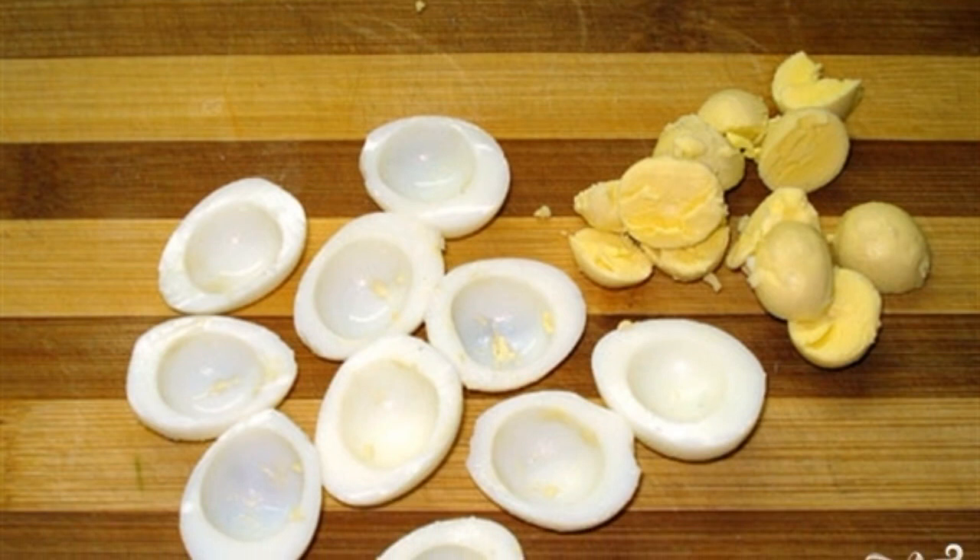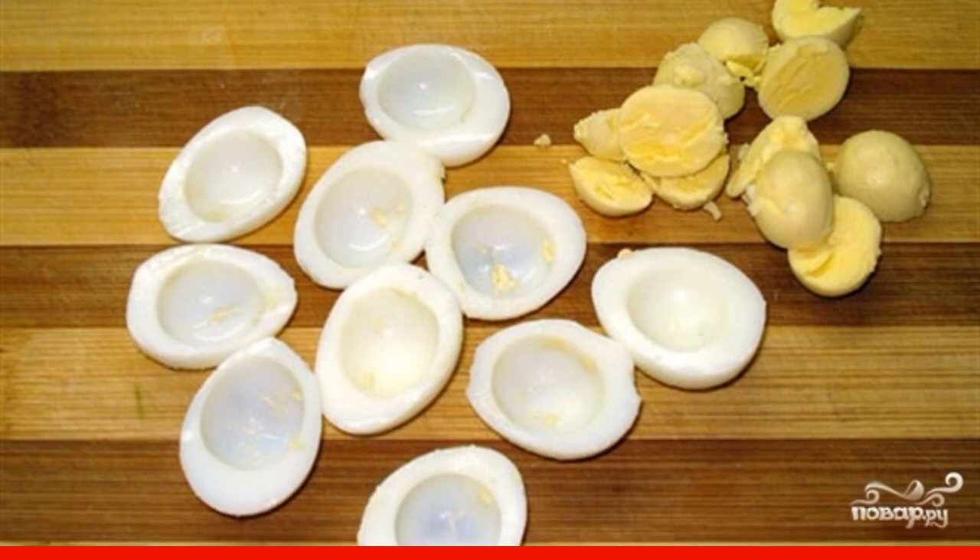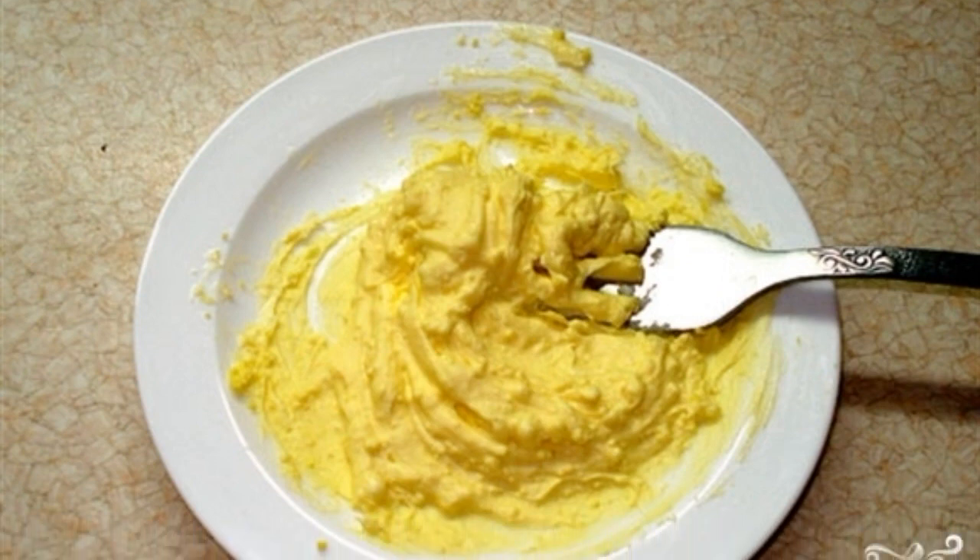Boil hard-boiled quail eggs. Separate the whites from the yolks — we'll only need the yolks. Melt the butter a little and mix it with the yolks.